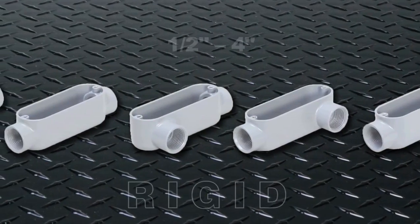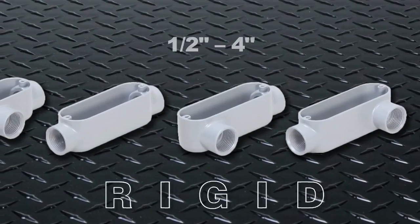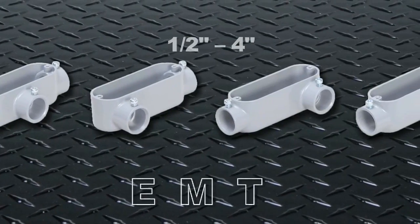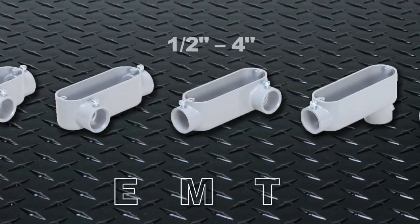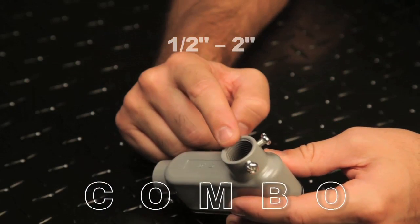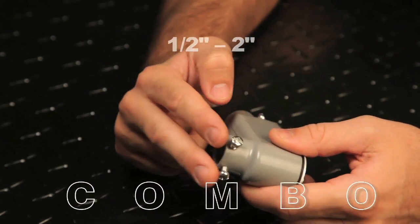The bodies are available in three types: Rigid, for connecting to threaded rigid and IMC conduit or conduit fittings; EMT for threadless electrical metallic tubing, sometimes called thin wall; and combination bodies that include both threaded hubs for use with rigid conduit and set screws for EMT conduit.